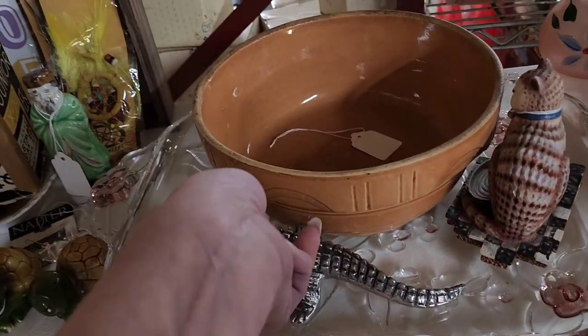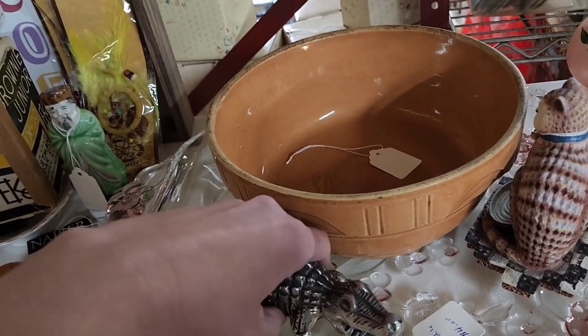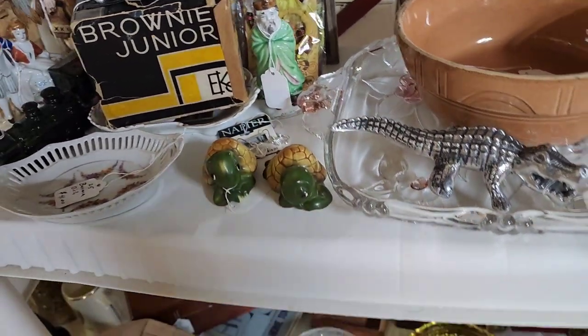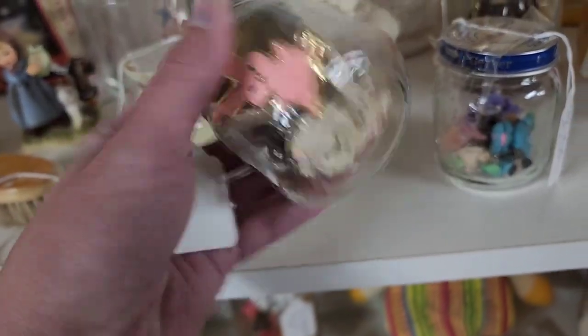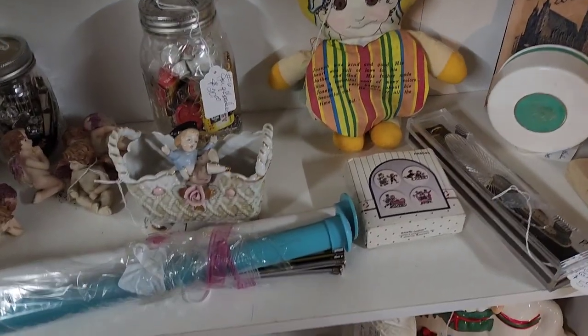I liked this alligator — I thought he was going to be heavier than he was but he's really lightweight, so I put him back. Some little turtle salt and pepper shakers. This little booth had a whole bunch of knickknacks and jars — buttons, little pins and stuff.